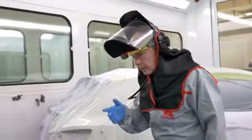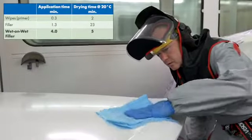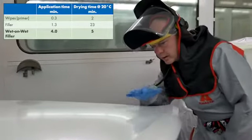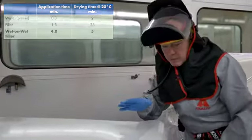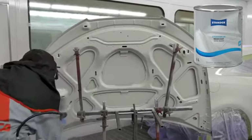That's the car done. Now back to the bonnet. As you can see, the wet on wet has flashed. There's a really nice smooth surface there. Remember, if there are any little pieces of dirt or any imperfection that you're not happy with, I could de-nib this now if I wanted to. The five minutes have passed. Let me get the base coat on and I'll come back to you after it's flashed when it's ready for clear.